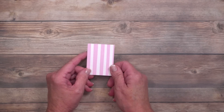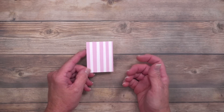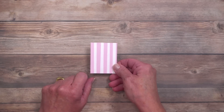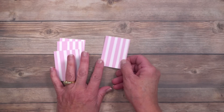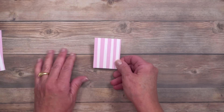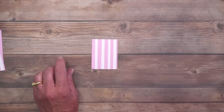Next we're going to use some designer series paper. A card layout is also known as a card sketch — this is a great card for beginners and also a great project to use scraps of designer series paper. You'll need four pieces, all two inches by two and five-eighths of an inch. The first one sets the map for everything, and you'll judge about a half inch from the edge.